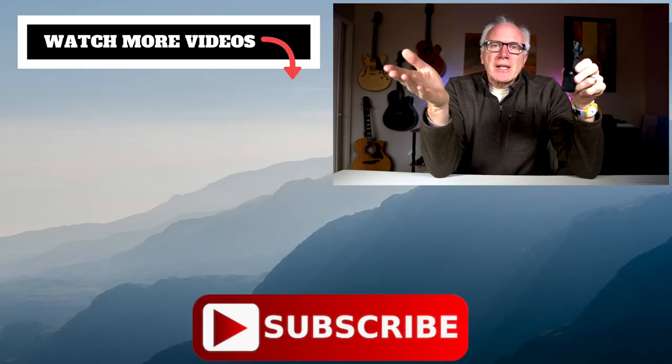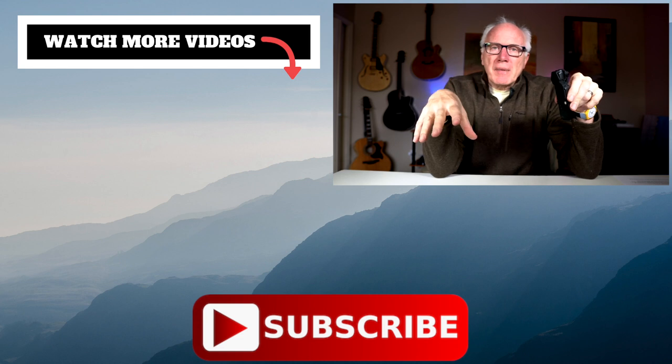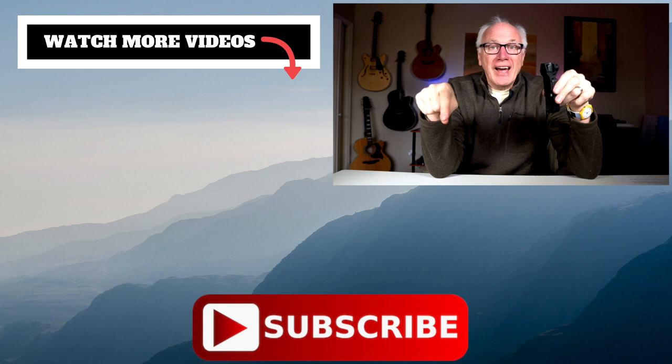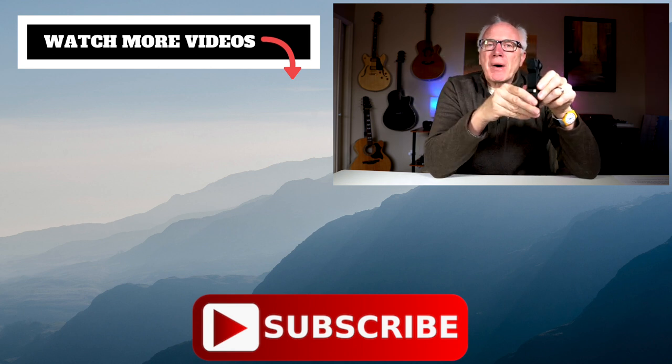All right, there you have it — the PolarPro gimbal lock for the Osmo Pocket. If you like this kind of content, give us a thumbs up, leave a comment down below, click that subscribe button and the bell icon so you won't miss anything. Thanks for stopping by — we really do appreciate it. We'll see you next time. Thanks.